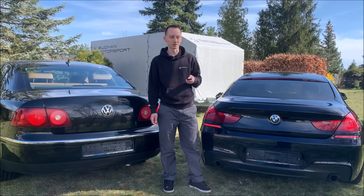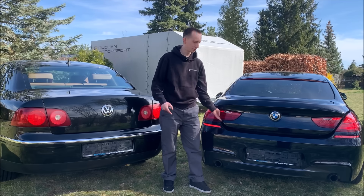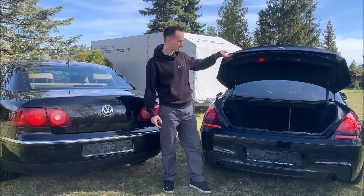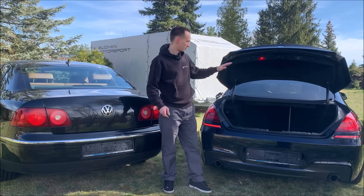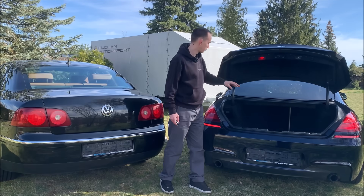Now let's open the trunk. We can press the button and it opens only that much. It doesn't open all the way, even if we help a little bit, it doesn't come up. The springs are a little bit tired already — the car is 13 years old now. You can see they have two tubes, which is very tidy.